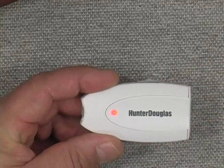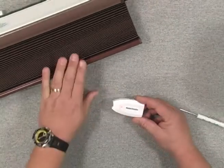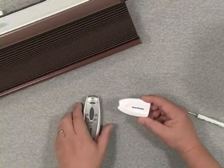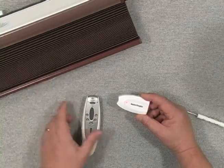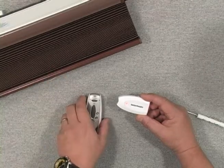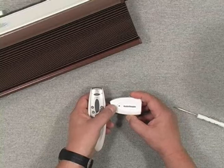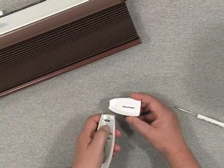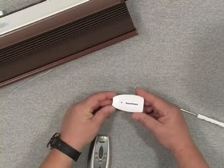Now I'm ready to set it up with my Platinum Technology remote. Here we're looking at a Duet Honeycomb shade — a great product for the Platinum Technology 2.0 system. My shade is set up on Radio Frequency 2. I'll take my remote and press the manual button on the solar energy sensor, pressing and holding it until I get a blinking green light on the sensor. Then I hit group 2 up and the shade jogs to confirm it's working off this device.